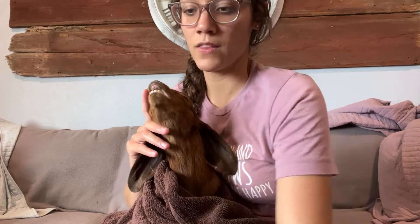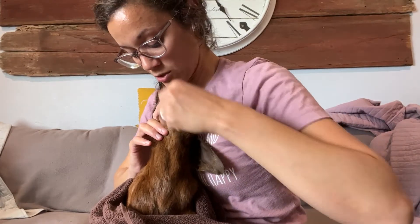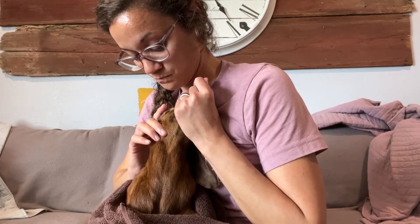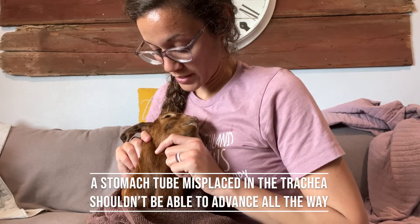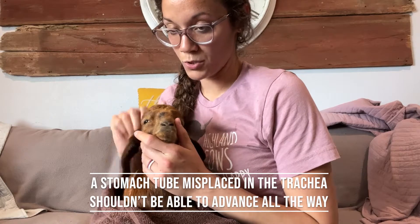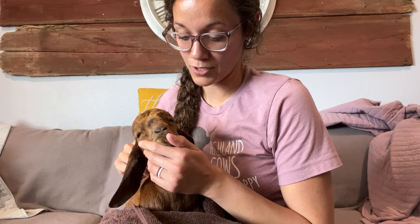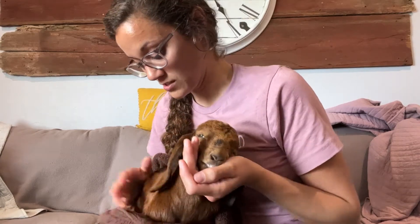When you start putting the tube in, they'll swallow and it'll go down the esophagus and not the trachea. If it goes into the trachea, you shouldn't be able to see it — when you insert the tube correctly, you can see it kind of move down the left side. Always feel before you push the fluids to make sure they're not going into his lungs. When you start pushing the fluids, check: is he coughing? Does it seem like it's in the wrong system? With thiamine deficiency, they'll have nystagmus in the eyes, so the eyes will kind of twitch back and forth.